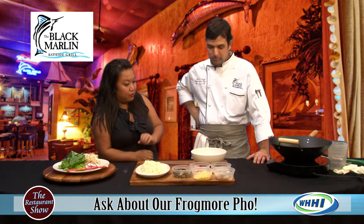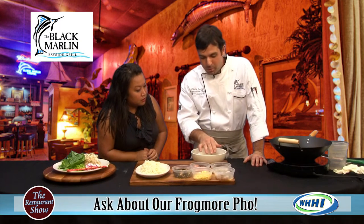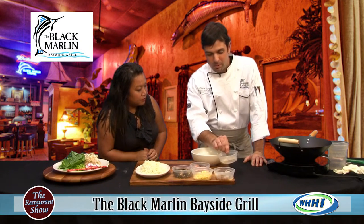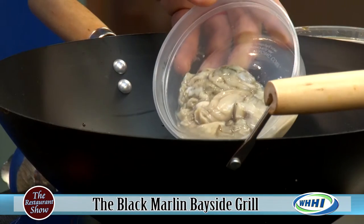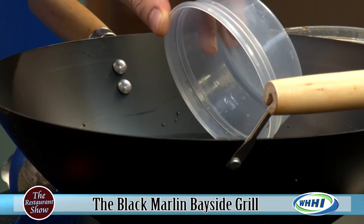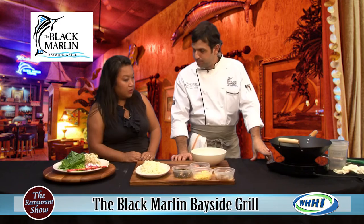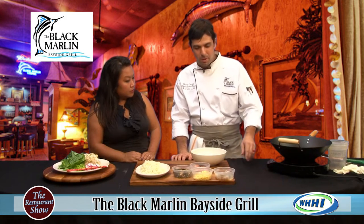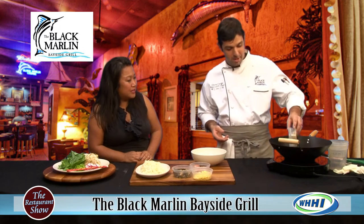So we take that broth and then where do we go with it? We are going to go to our low country boil. We are using oysters — fresh shucked oysters from the area. We are going to poach them in the broth, as well as nice 16/20 shrimp. Those are huge — that's awesome.